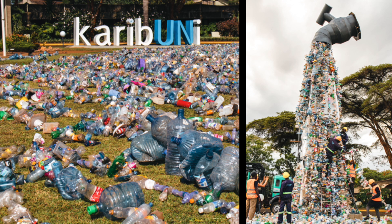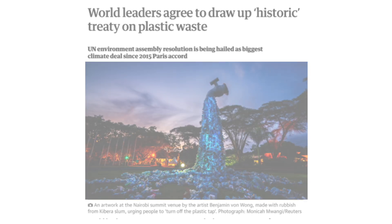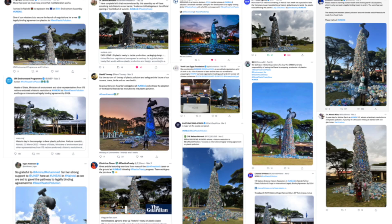Why? Because I knew that every single day for an entire week, 1,500 delegates from 193 different countries are going to walk past this art installation and be reminded why it was necessary for us to have a global plastic treaty. And after a week of negotiations, they ended up signing what was probably the most ambitious environmental treaty into existence — one that is still being worked on today. But at the time, it just felt like we had really achieved something.